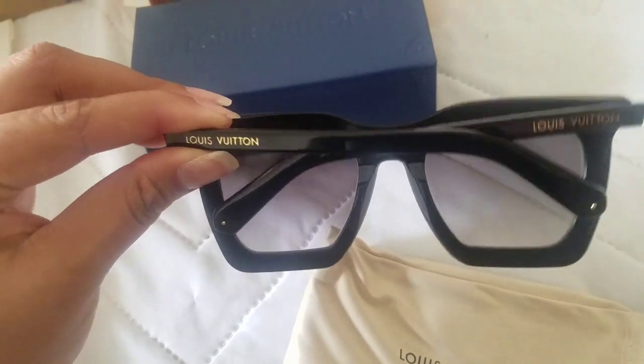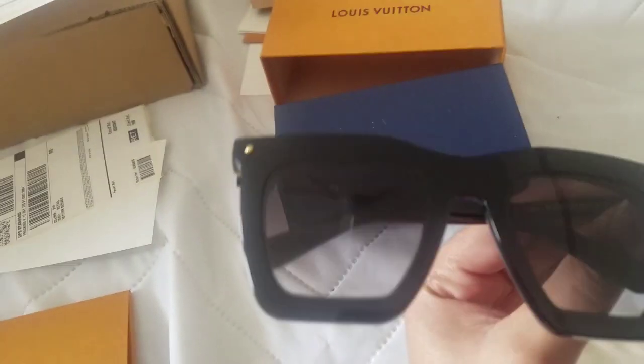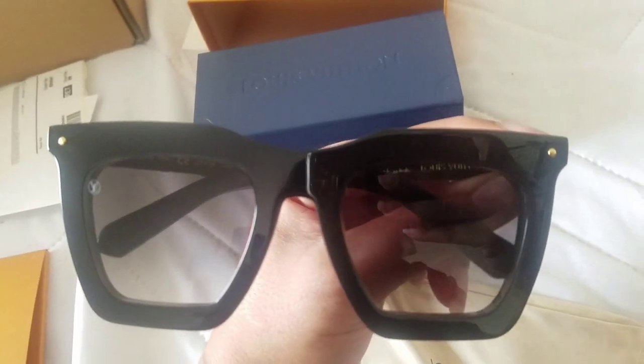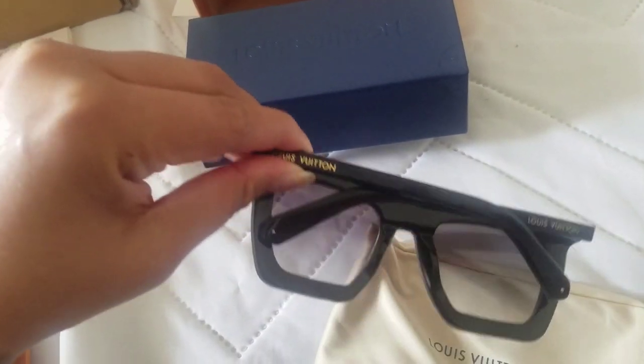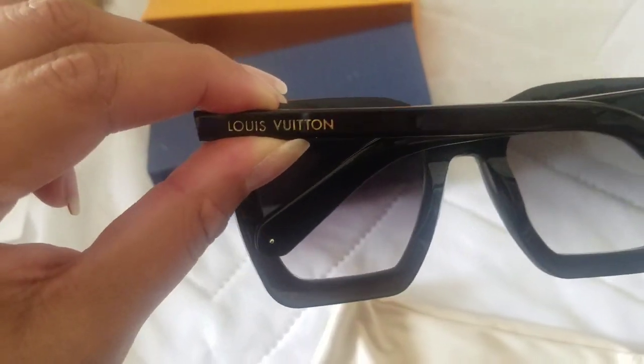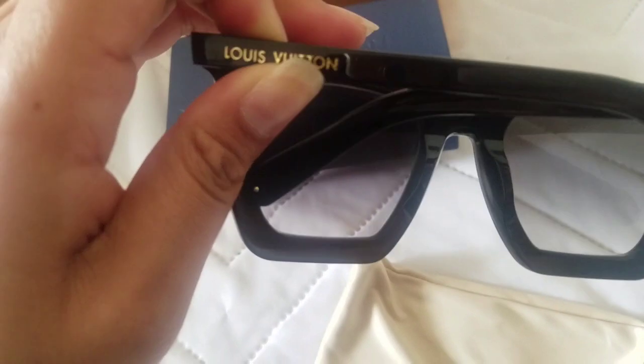These are the great beauty sunglasses. They're really nice. They're large, which is good because I do have a large face, so it's nice to find sunglasses that are big. They're sophisticated. They're square but they have a little bit of a cat eye to them. You can see that on the sides it does have Louis Vuitton on there.